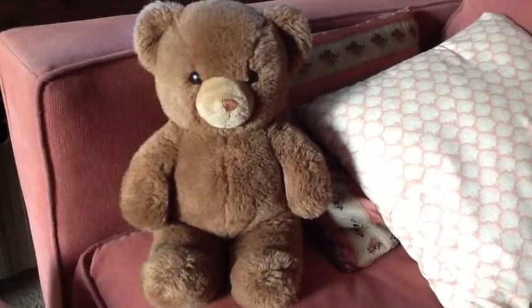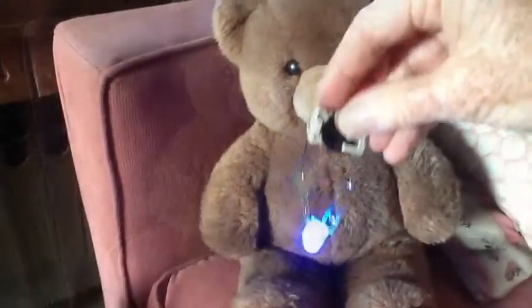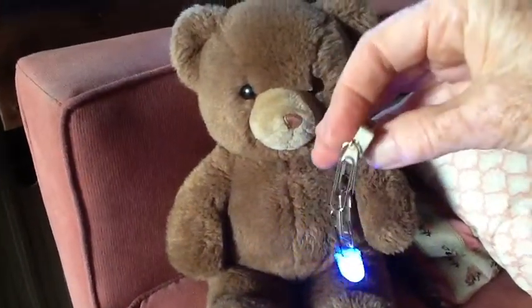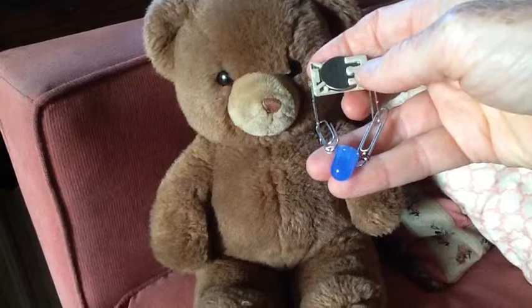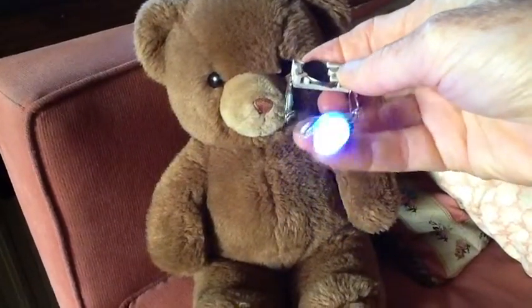My thought was to give this teddy bear a blue belly button that could be controlled with a switch, but it wasn't quite as easy as I thought it would be. My granddaughter loves to play with buttons and buckles, so I was trying to find a way to use a metal-bottomed button.